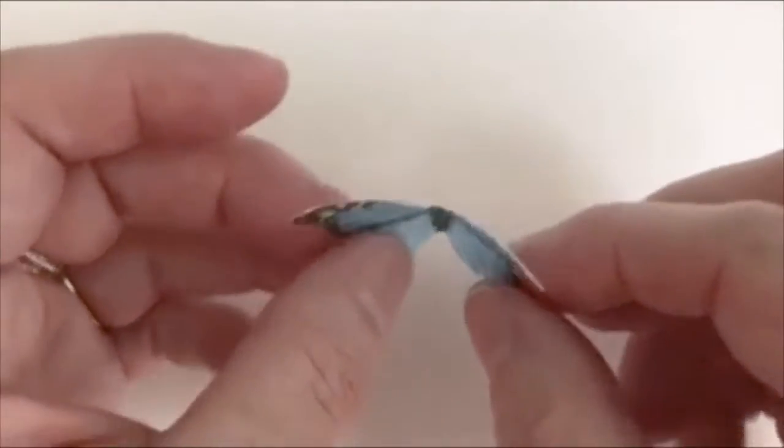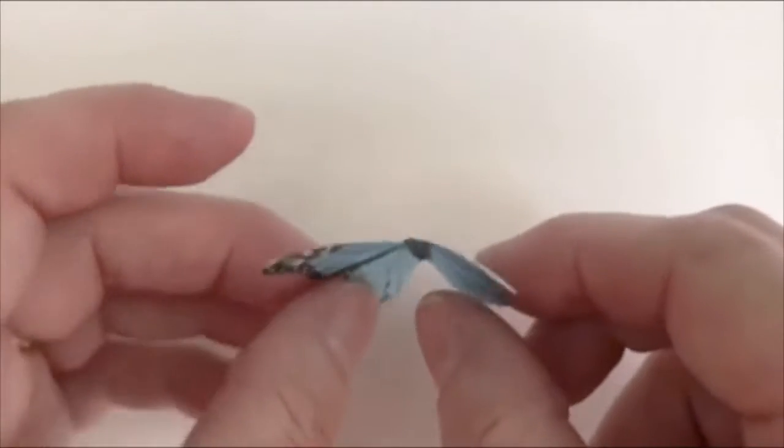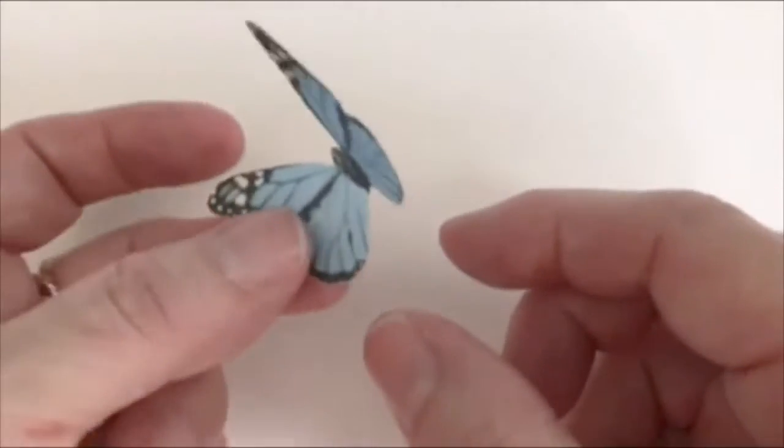You can also hold it over steam. I would not advise that for small things because it will melt them and make them curl really fast. But you can get it soft and then bend the wings a little bit, leave it propped up next to something, and let it dry.